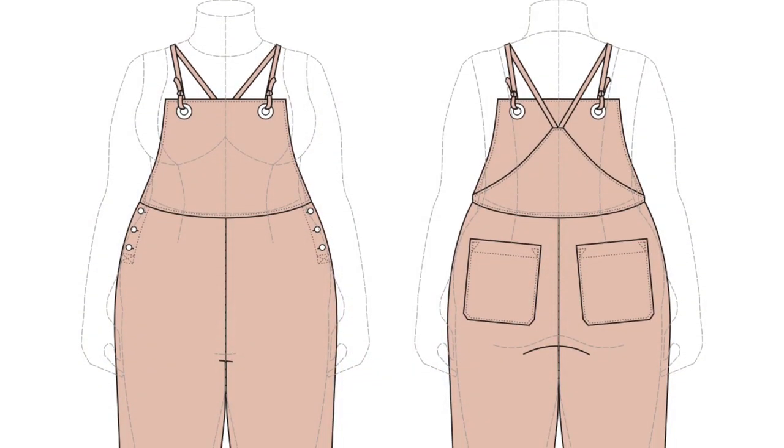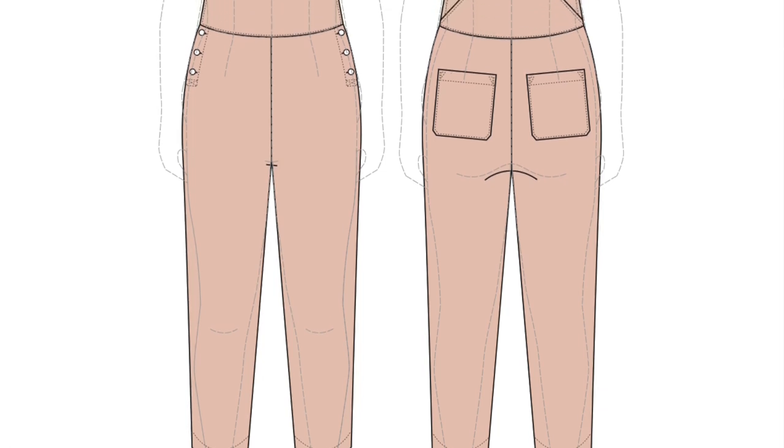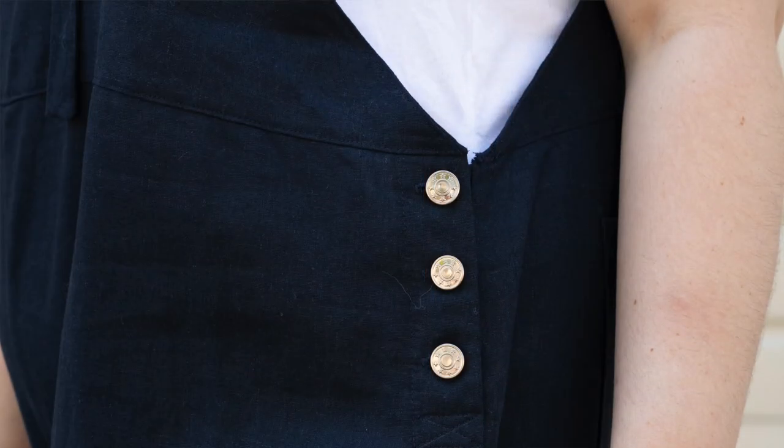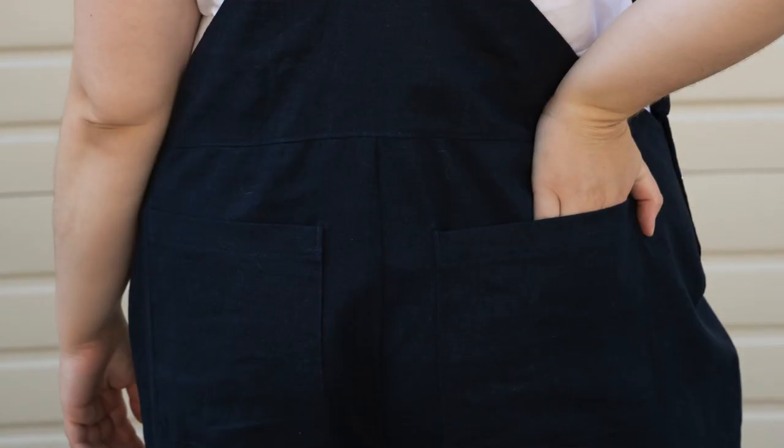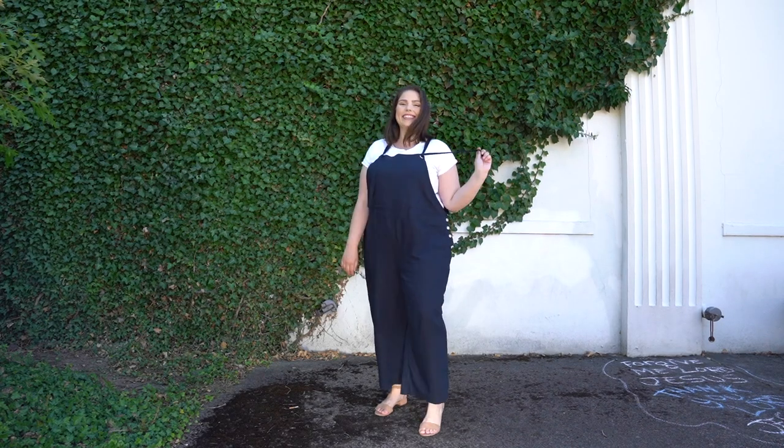Next, let's talk about the Beckett overalls. Beckett has a really cool relaxed silhouette. The seam hits at the natural waist, it has a lined bib and plackets at the side seam so you can get in and out easily. There are patch pockets on the back and a really cool tie strap detail with grommets on the bib. It's really fun to sew. If you're interested in sewing a pair along with me, check out the class launching this month — you can sew overalls! If you're a Seamwork member, hop over to Seamwork.com to check that out.